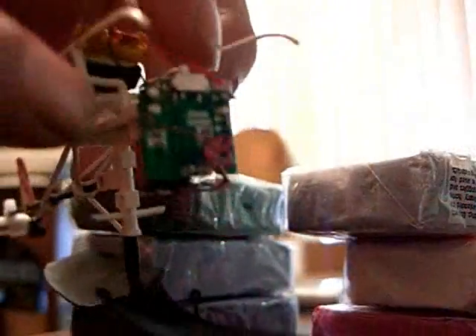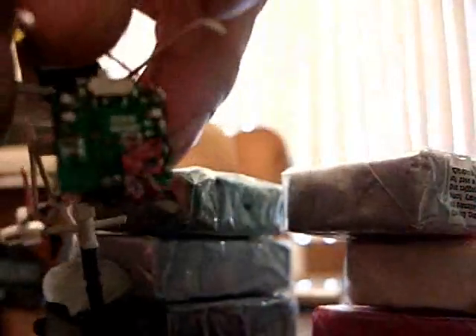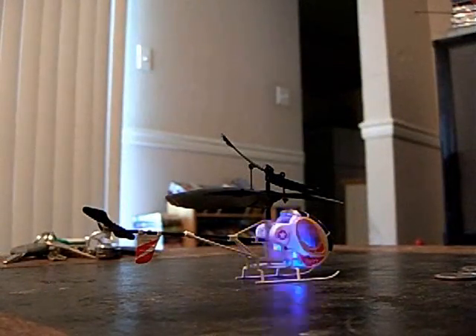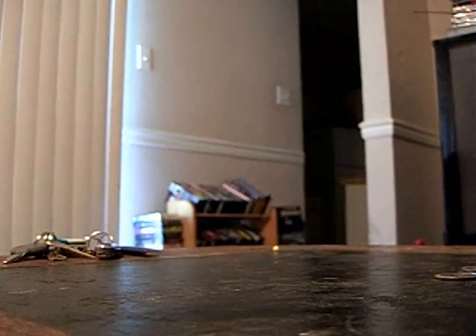Freshly soldered — let's see how it works. Save 25 bucks there. So we see the negative battery terminal has been re-soldered, the canopy has been placed back on, and we still fly.